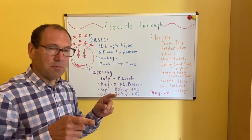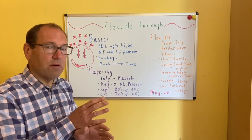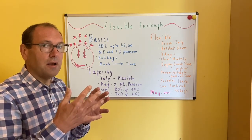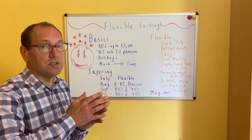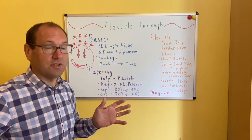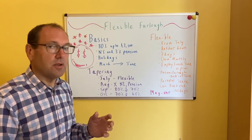Just to complete that circle — if you can't pay your tax payments, you might want to consider a bounce back loan. I've done a separate video on that. Bounce back loans need to be paid back in monthly instalments over six years, so that might give you the flexibility that you need.